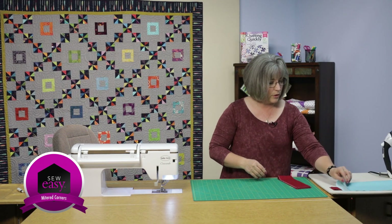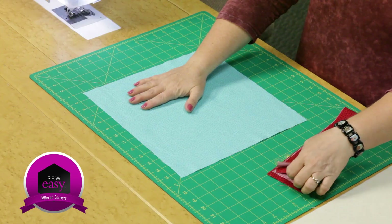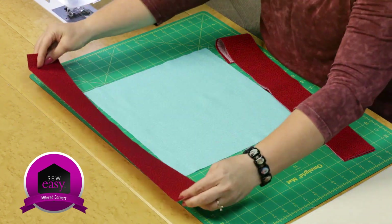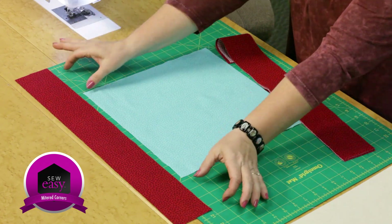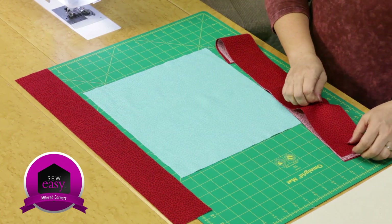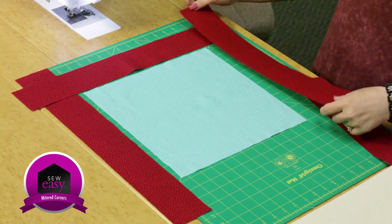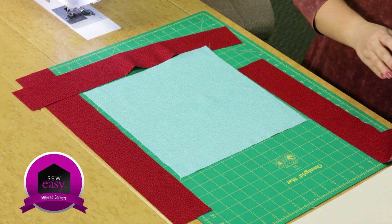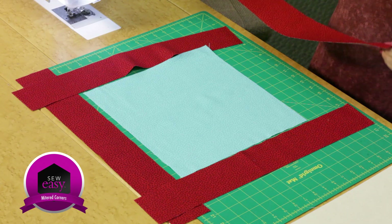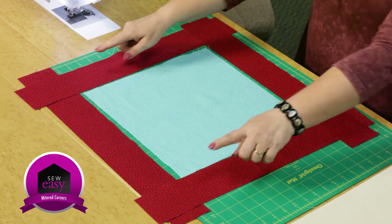What you're going to start with — we're going to pretend this is your quilt center, your fabulous patchwork — you're going to cut borders that are longer than your quilt top. A lot of times when we're cutting borders, we cut them to fit one length to another. But in this case, you're going to oversize your border pieces. You'll see that they're overlapping in the corner. Even if your quilt is 102 by 96, you're going to cut borders that are longer so they overlap on the outside edge.